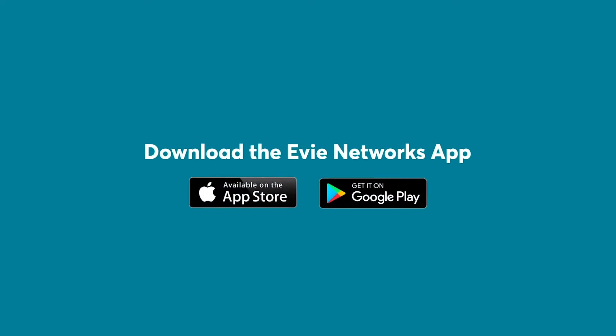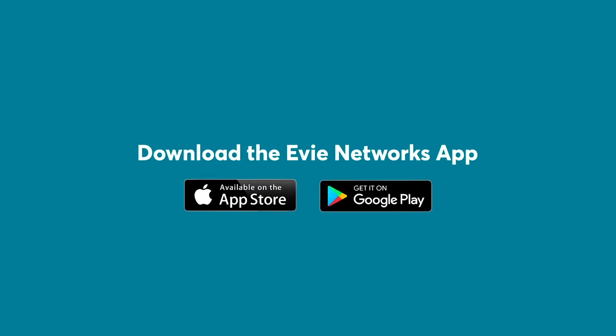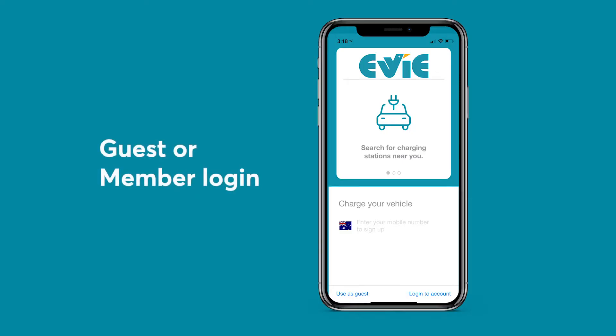When using our chargers, the first thing you should do is download the EV Charging App available at the Apple and Google App Store. The EV Charging App allows you to charge as a guest or as a member.